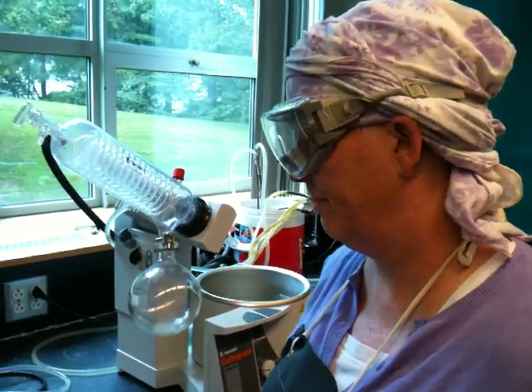Hi class, I am going to do a demonstration of how to do a rotavap on our equipment at Braymar College.